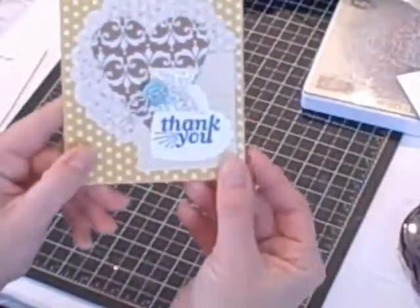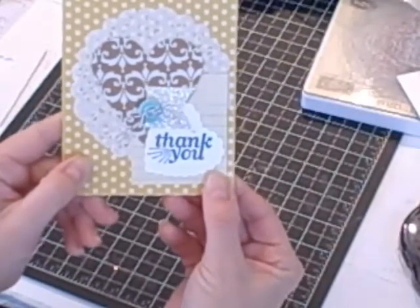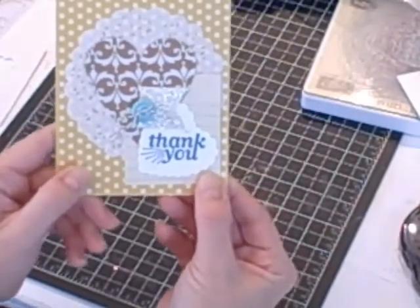And there we go — a very artistic and super cute little thank you card that I created using my Everyday Occasions card kit and my Big Shot.